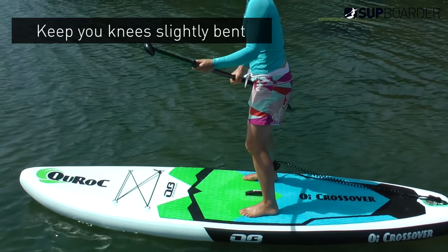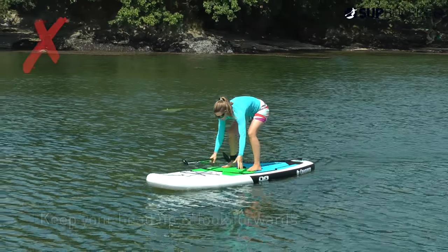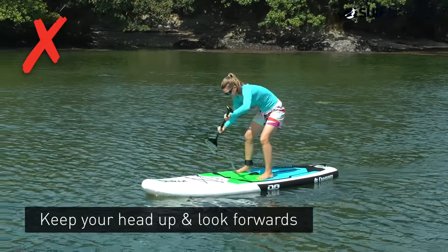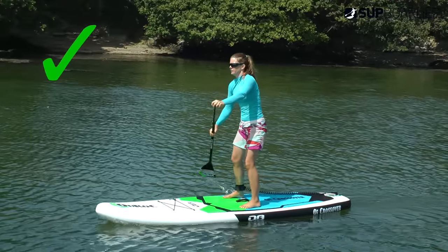When standing, it's important to keep your knees very slightly bent to absorb any wobbles your board may have. Keep your head up looking forwards — it's very tempting to look down at your paddle or your feet in the water, but if you do this you're way more likely to force yourself back downwards or into the water with a big splash.